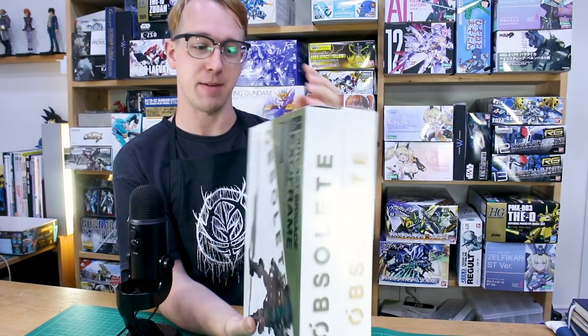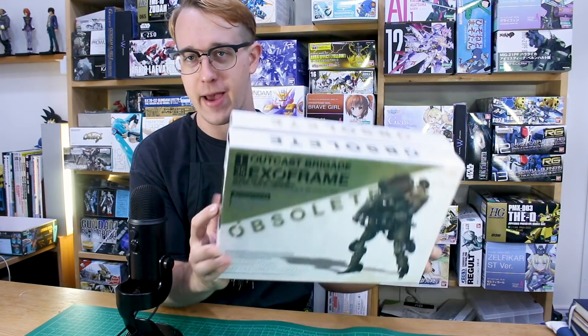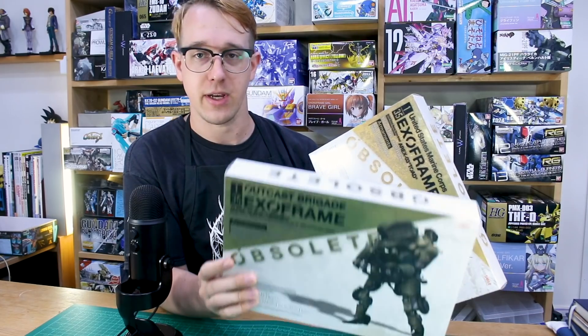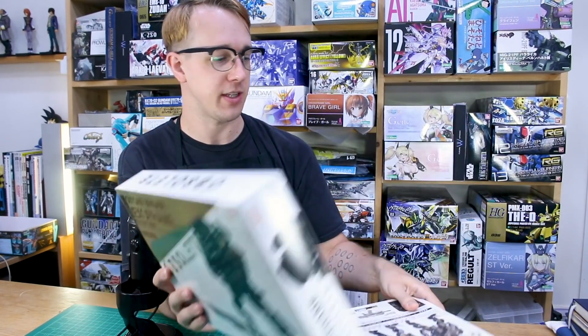Hey, what's going on guys? Today we're going to be taking a look at something very unique, very special, very interesting. I don't really know a whole lot about the backstory of these, but these are a couple of kits from Good Smile Company's Moderoid line. I haven't built one for a long time — the only Moderoid kit I've built is the Strelitzia, which was a while back. These two kits are from 'Obsolete,' which was a YouTube original series.